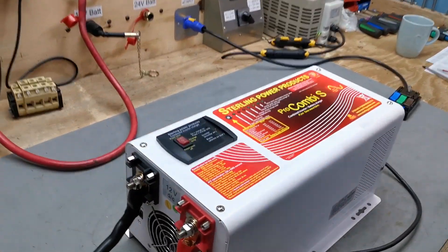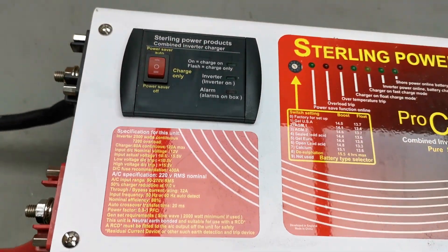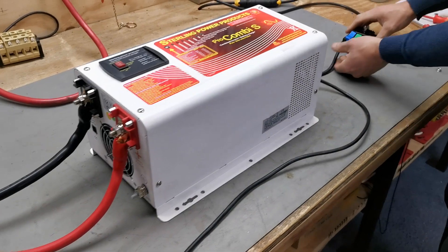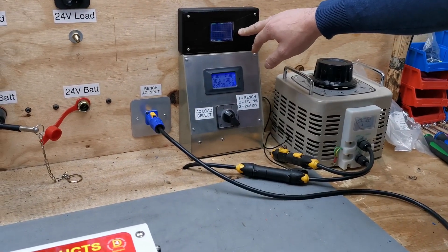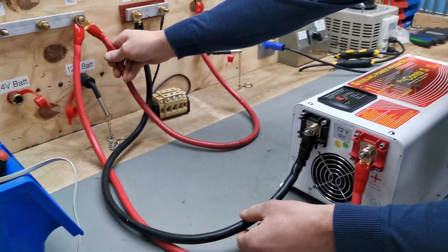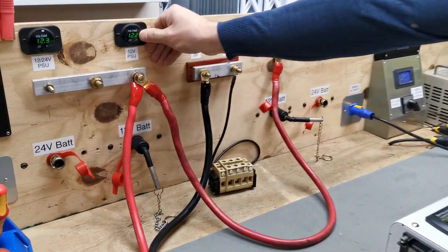What we have here is a combi which is pre-wired on our test bench. We have an AC in lead, an AC out lead, and the out lead will go to our load bank. We'll be able to see the waveform when that comes on. The DC side we have rigged up at the moment to a 12 volt battery — 12.2 volts on the DC side at the moment.